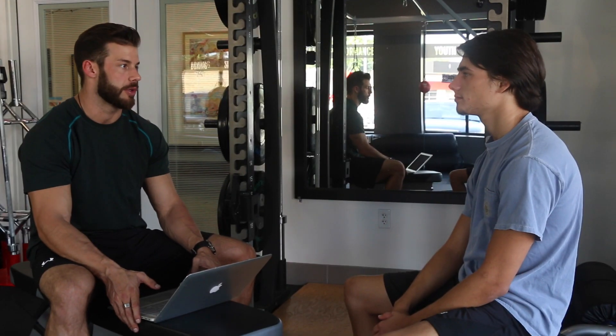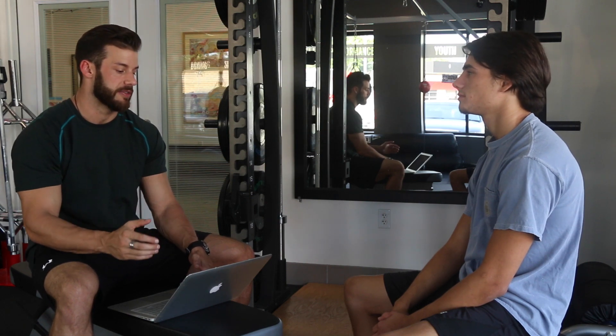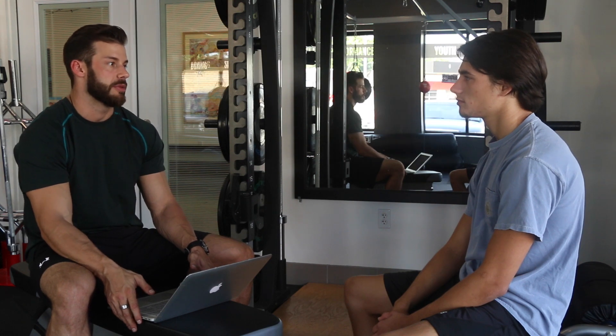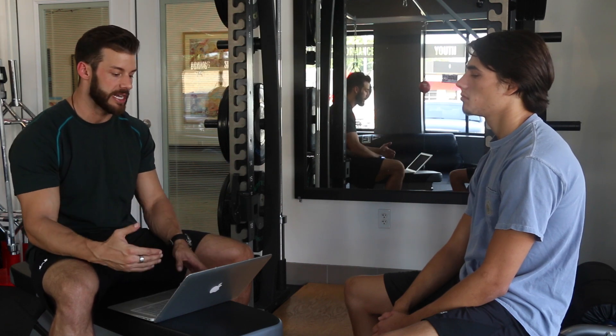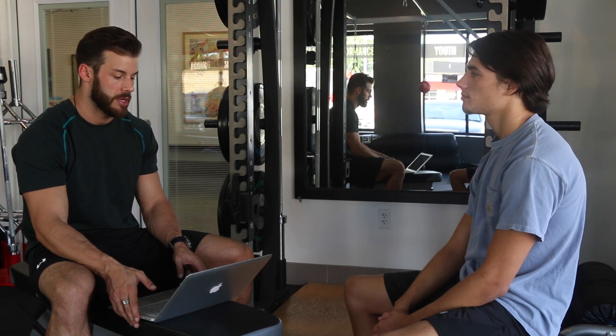We're going to start out with squats. We'll do a nice mobility lower-body routine to get your legs ready, then do five sets of five. Find a nice working weight you can use for all five sets. We'll move on to an overhead pressing exercise — it's pretty taxing on the nervous system so we'll pair lower body and upper body to build work capacity long term. We'll do three sets of eight on the military press, with one or two warm-up sets for your rotator cuffs. From there, pull-ups — four sets of eight. Keep progressing on that as we go.